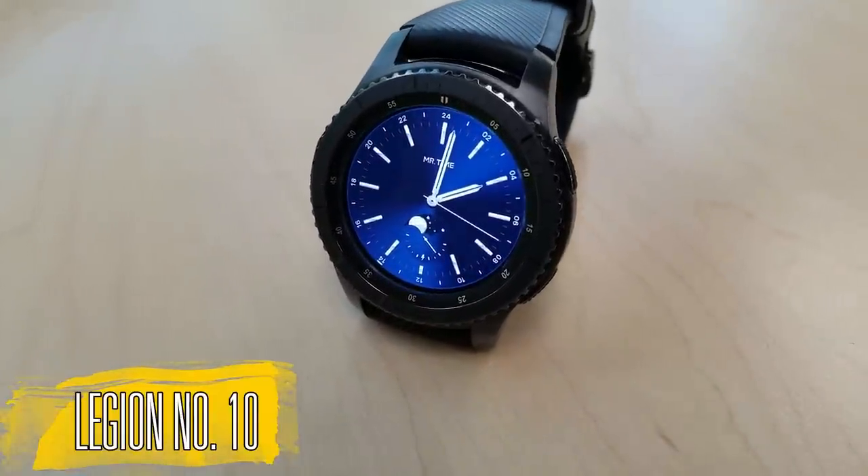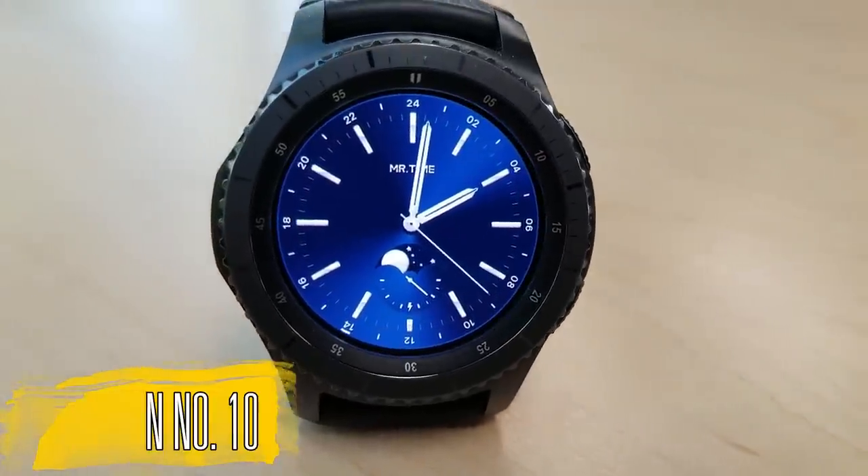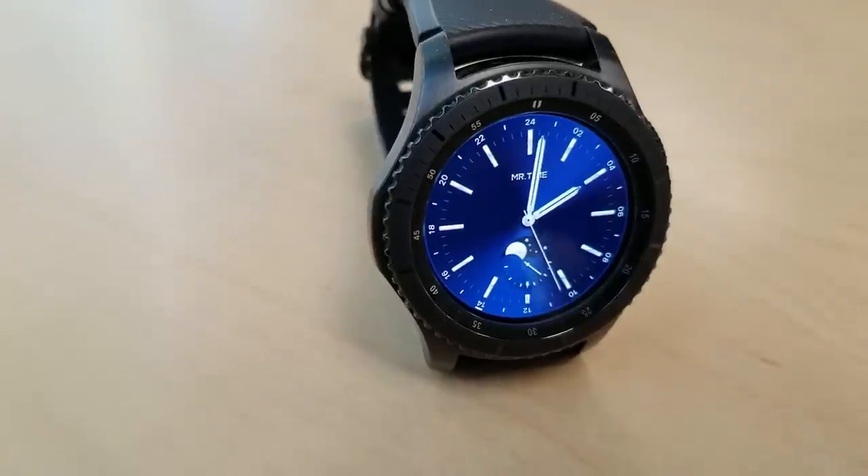Starting things off in this first series, here's a very classy looking face with a lovely blue background and it features a graphical moon phase as well as a battery status indicator.